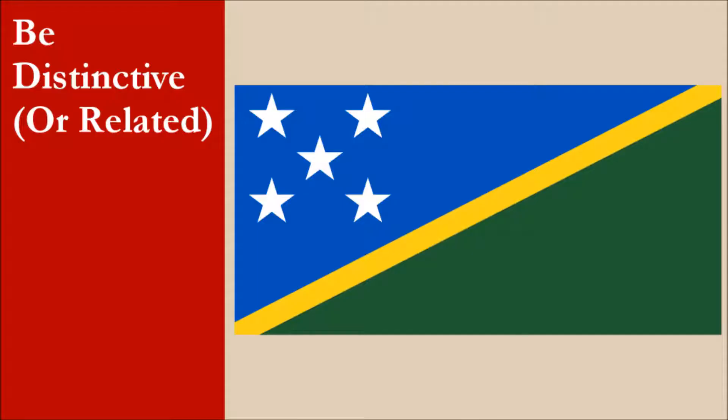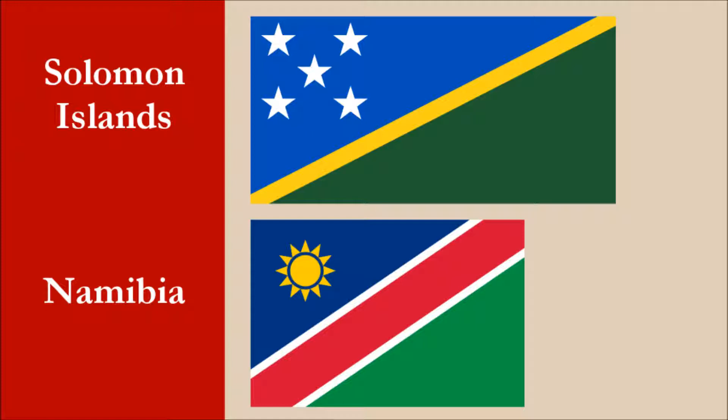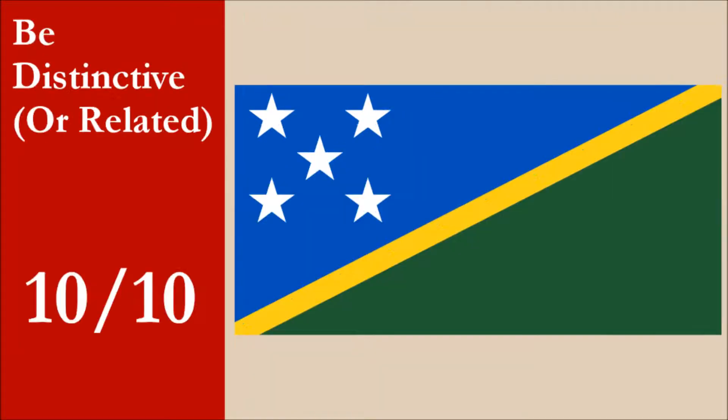The flag is distinctive. It bears a slight resemblance to the flag of the Marshall Islands, but there are more than enough differences in these flags to make them easy to tell apart. It also bears a slight resemblance to the flag of Namibia — both flags have similar blue and green triangles, and both have charged cantons. However, they also have significant differences, and these two flags are easy to tell apart. For this principle, the flag scores 10 out of 10.